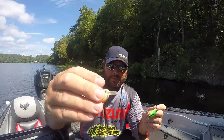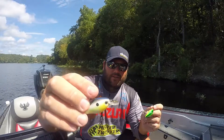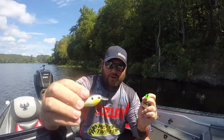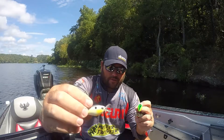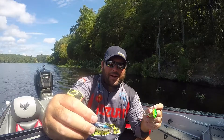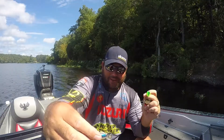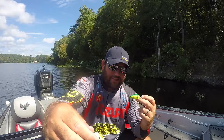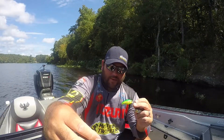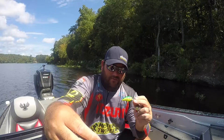The other one is the Yozuri 3DS shallow — this has a small bill and you're only going to get about two to three feet of depth out of it. That's the one you want for real skinny water. Next time you've got fish jumping and you can't catch them, it's hard to beat the little Yozuri 3DS. The small profile of this bait — it just gets bit.